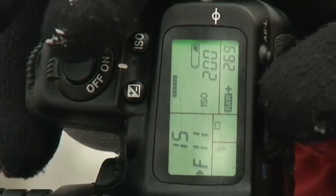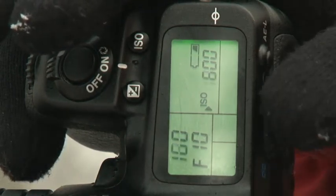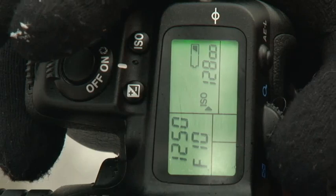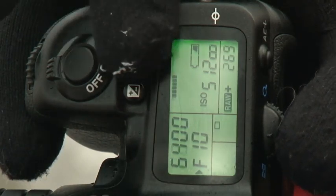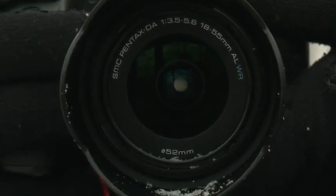The biggest update has to be the new 16.3 megapixel sensor, which has a native sensitivity of between ISO 100 and 12,800, and can be extended from 80 to 51,200. Continuous shooting speeds have also increased from 5.2 to 7 frames per second, which is a handy upgrade for sports and wildlife.